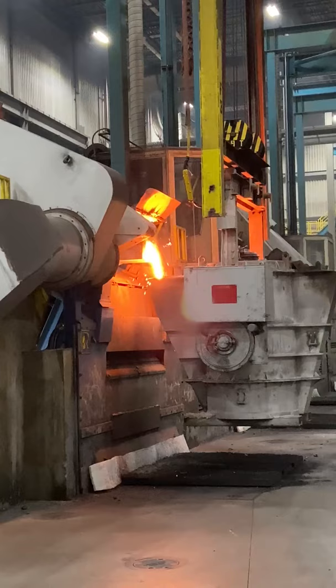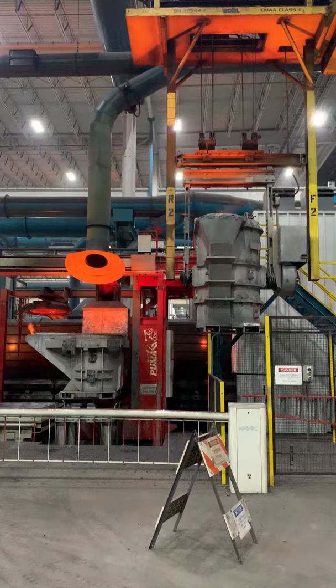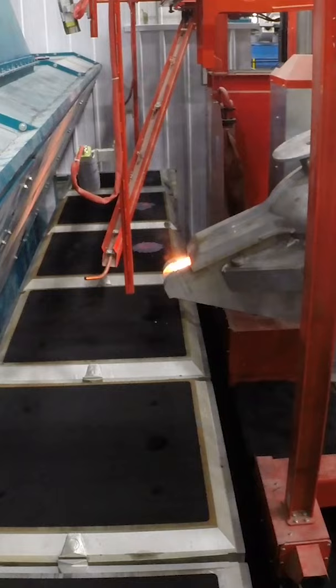We're using electric furnaces to melt iron to 2500 degrees Fahrenheit. It gets transferred over to the molding line and the iron is poured into a mold.